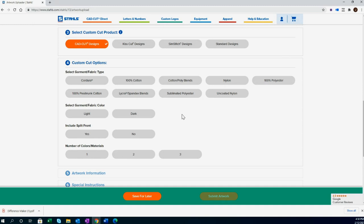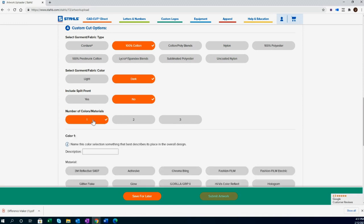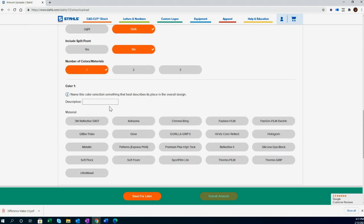For this example, I'm decorating a 100% cotton t-shirt or hoodie in a dark color — no split front needed. I'll select one color. The system asks you to name the color and identify its role in the design, so I'll call it 'main color.' You can see all available CAD Cut heat transfer vinyl materials, and pricing varies by material choice.